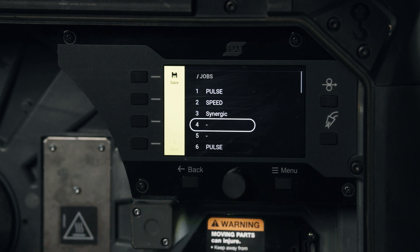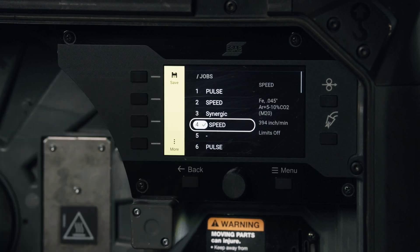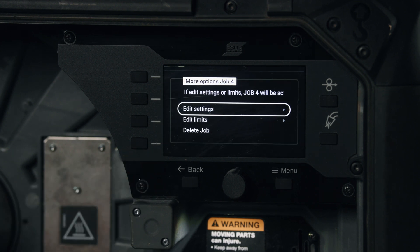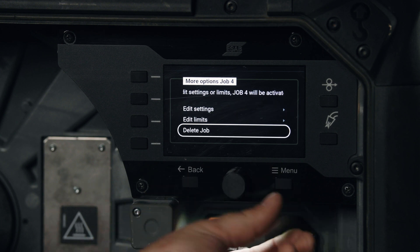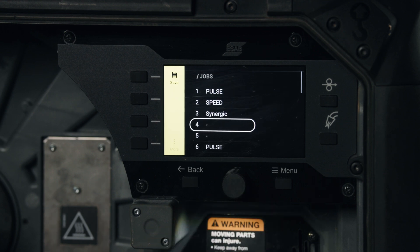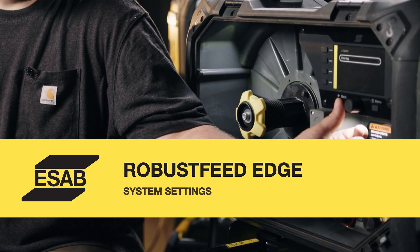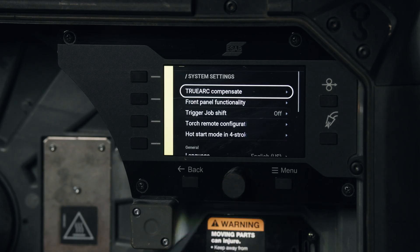If we want to save a memory, simply select an open slot and use the save button at the top — click and it'll populate into that memory. We also have additional options for editing settings, edit limits, and deleting the job. Selecting delete will prompt you to confirm, and once confirmed the memory goes away. Hit back to get out of these menus.